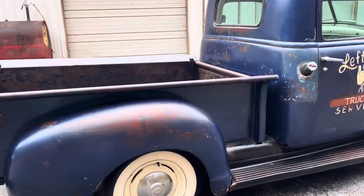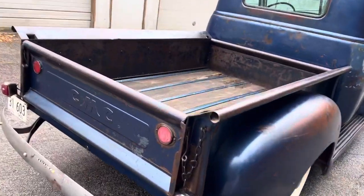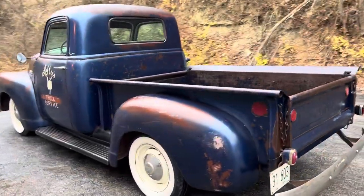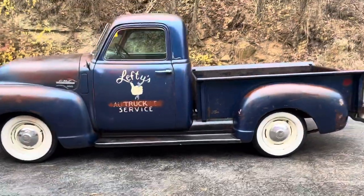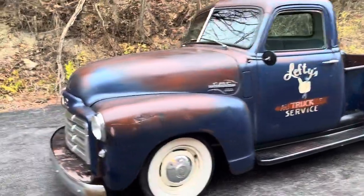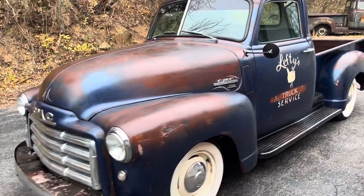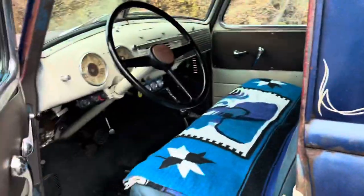This looks fantastic. It is sitting on the original frame, original suspension. A lot of upgrades have been done — it's been switched over to 12-volt electric, it's got a 350 motor, 350 trans, and a late model GM rear end in it. It still is a 50-mile-an-hour truck; it needs shocks on that front straight axle, so it's kind of a boulevard cruiser as it sits. If the guy put some shocks on the front, I bet it would ride a lot nicer.